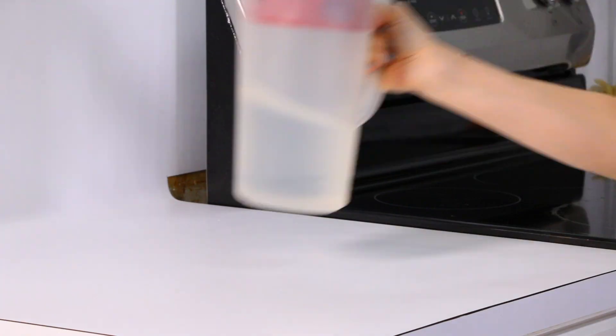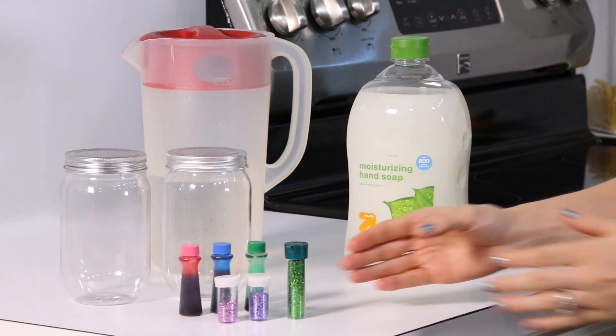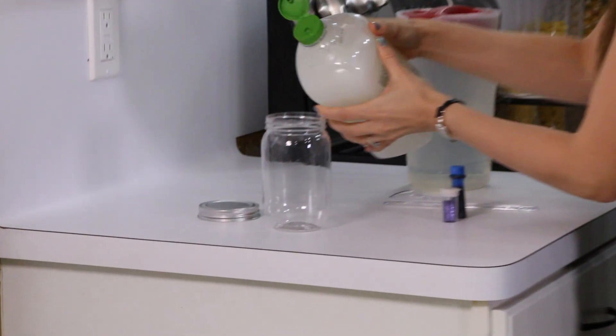To make your hurricane you're going to need water, soap, plastic jars, food coloring, glitter, and some tools — and that's it. So the first thing you're going to do is fill your jar with soap a quarter of the way.